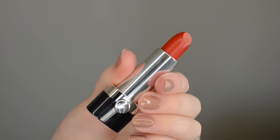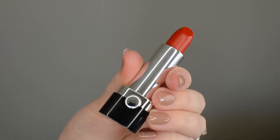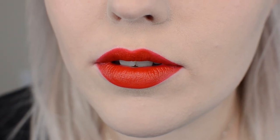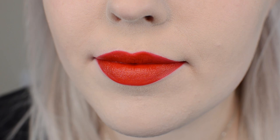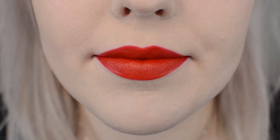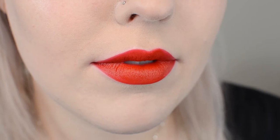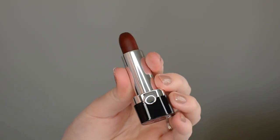This next color is Goddess. This is a very true red — just a bright red that's going to be suitable for pretty much anyone because it's got an even amount of blue and warm undertones. As you can see, again that beautiful creamy finish and a very wearable but very true red lipstick.